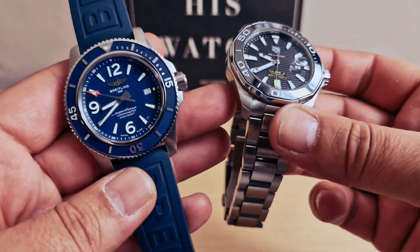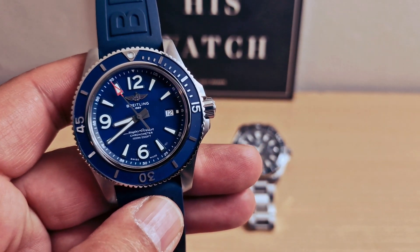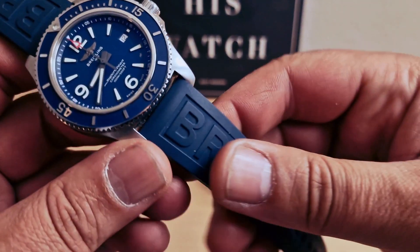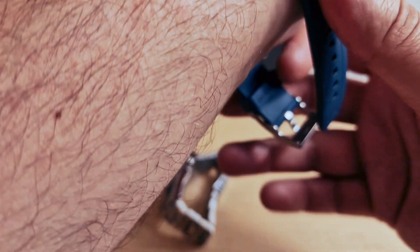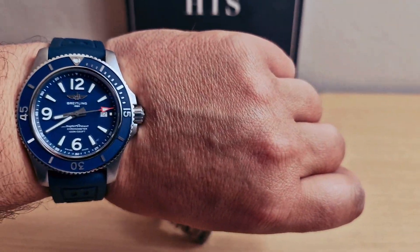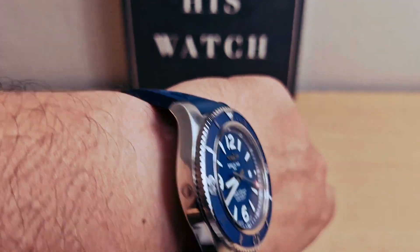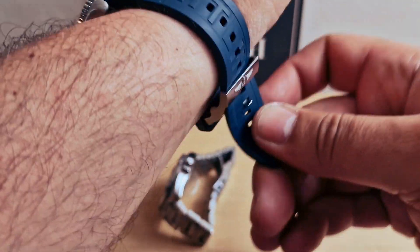I'm going to start with my Breitling. They do this one with 42 millimeters as well, and with the bracelet as well. I just chose the rubber strap instead of the bracelet and the 44 millimeter case. I'm going to put this on my wrist — very comfortable. I just love the blue dial.